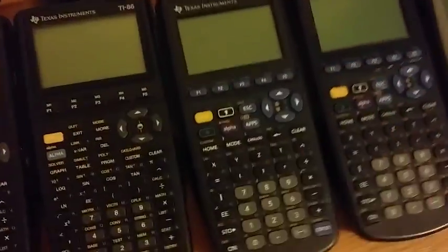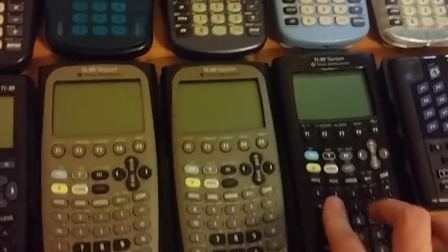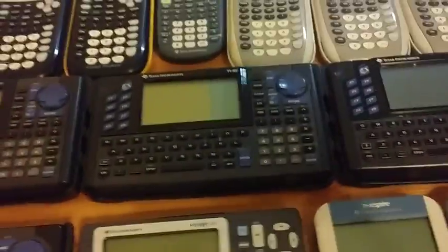Five TI-85s: three regular ones and two viewscreen ones. Three TI-86s. Two TI-89s — one hardware version one, the other hardware version two. Two TI-89 Titaniums, and a third TI-89 Titanium with black instead of gray, only sold in Europe and maybe Canada. Three TI-92s, one of which has the Plus module in it. The TI-92-2, which has the TI-92-2 module — that's very rare. The TI-92 Plus, which has the Plus module integrated inside it. And the Voyage 200.